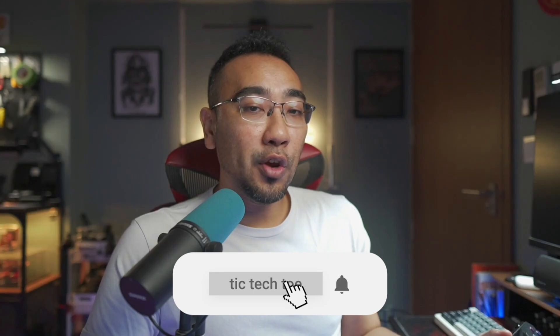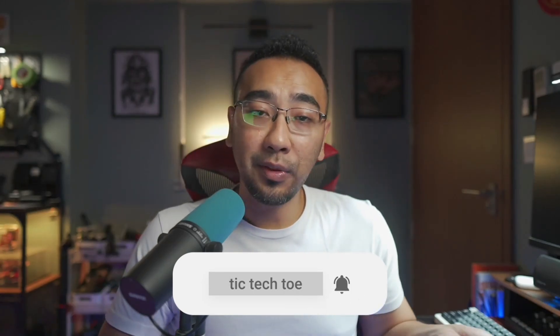This device deserves a stamp of approval, and I'm really looking forward to getting one for myself. If you enjoyed this review, hit the like button. If you're new to the channel, consider subscribing and hitting the bell notification to be notified whenever I upload new videos. I'll see you in the next one. Bye.